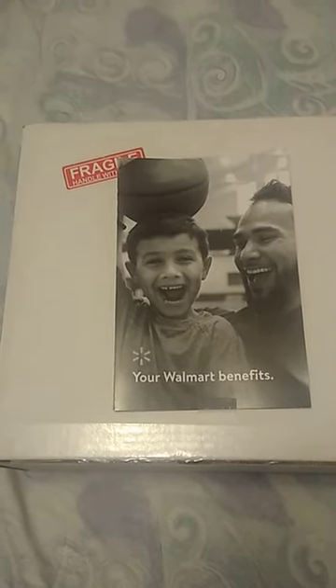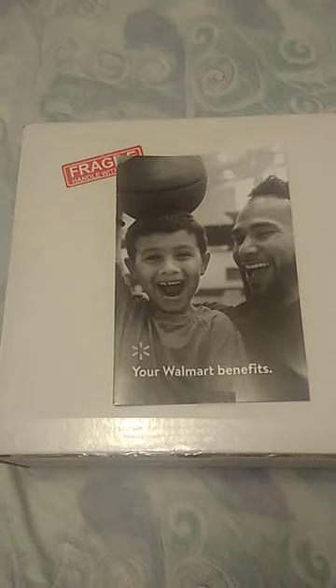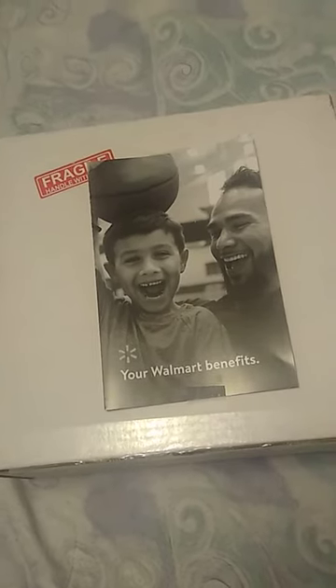Okay guys, I got an unboxing for you. Let's see if I can do this real quick. This is a very highly sought-after book, especially by people that have read it already.